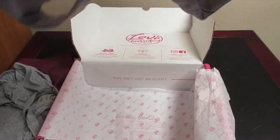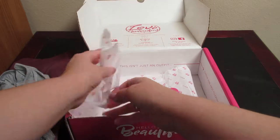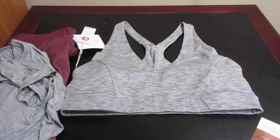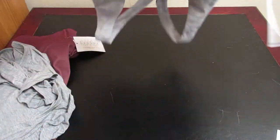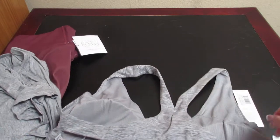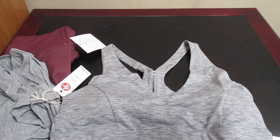Let's see what our next item is — it should be a sports bra. Yep, there is the sports bra. The back of it has kind of a crisscross type pattern to it, which is very nice. This bra doesn't have a price on it, but I'm going to figure it's probably about $50 — but that's just a guess.